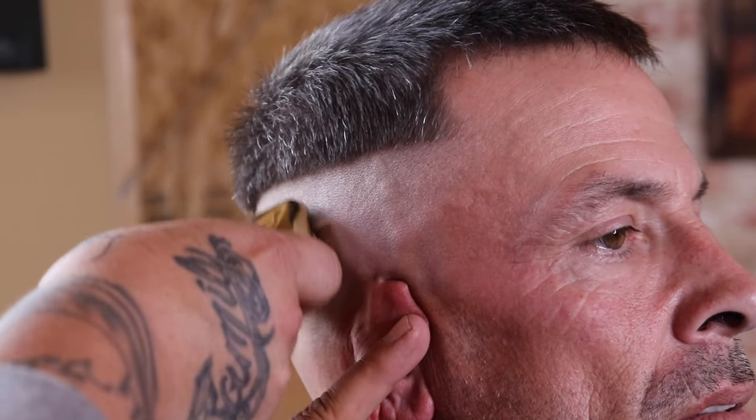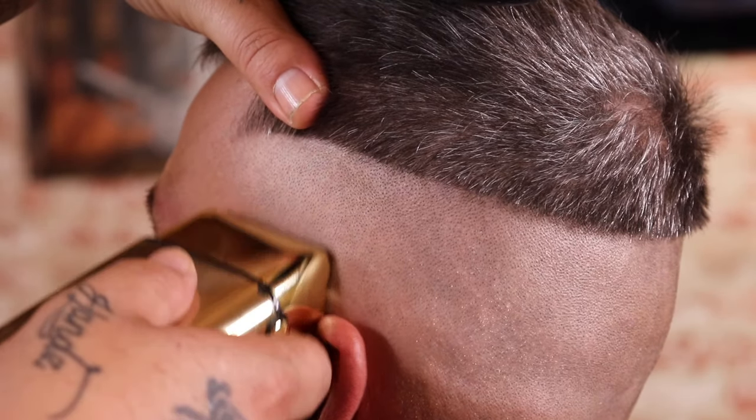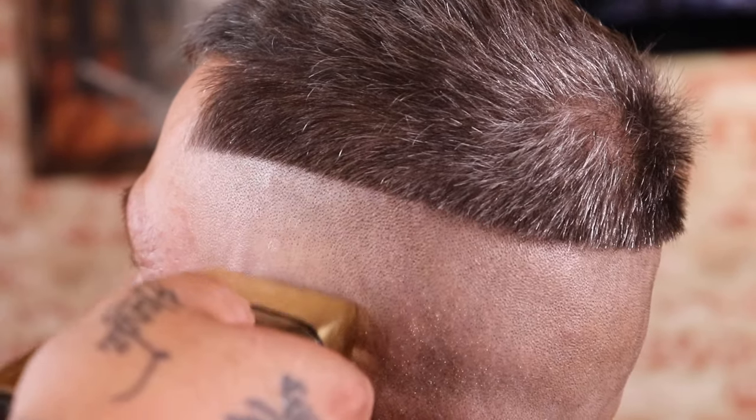I am going to use that flick-out motion when I get towards the top of that guideline, because I want to demonstrate a clean transition from completely bald to stubble — because later that's going to help this blend pop.